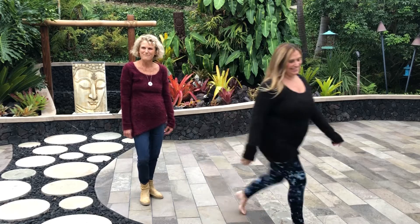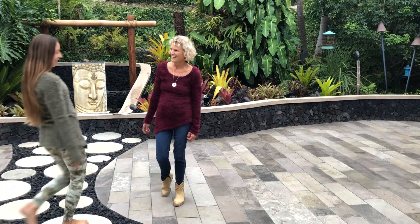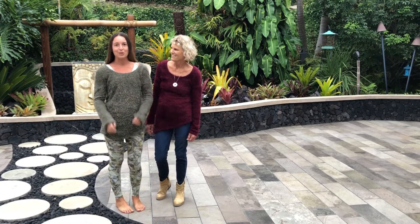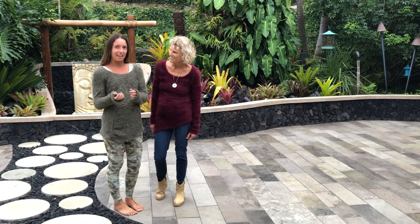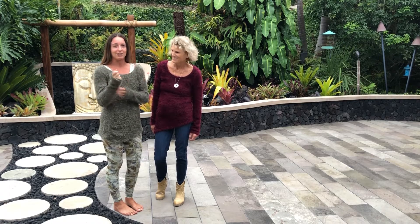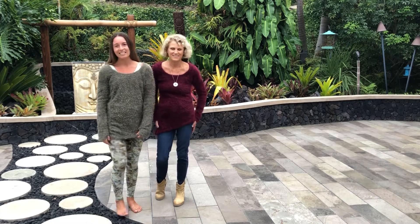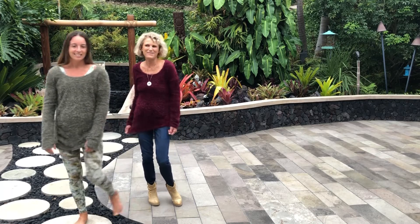Bobby is wearing the olive color and loves the finger and thumb holes. Even though the material looks like it might feel itchy, it's not at all — it's so comfortable, easy to just throw on. It's so soft, almost like wearing pajamas.